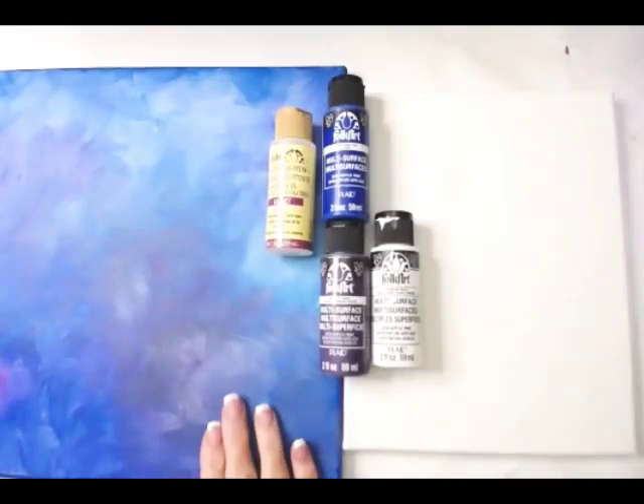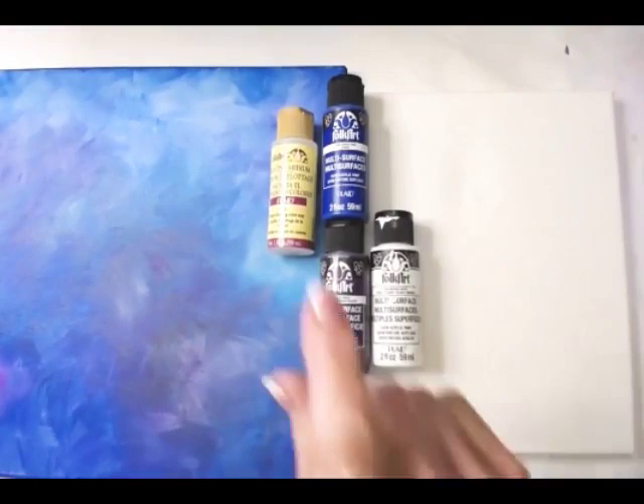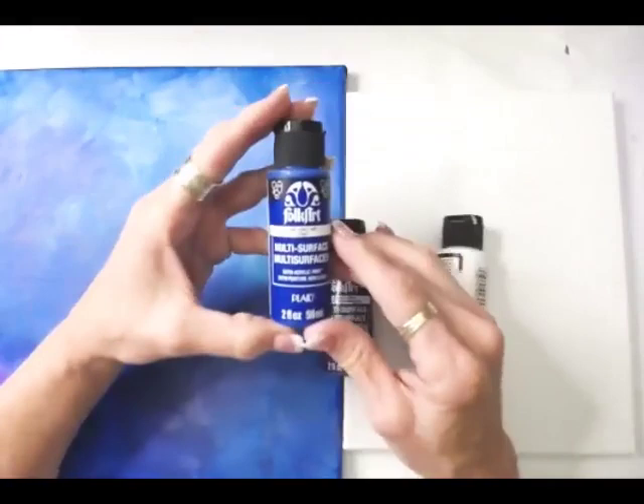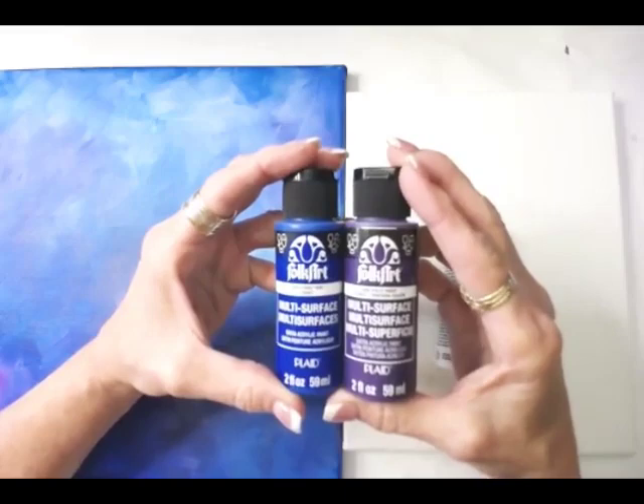This was a 12 by 12. I'm going to use an 8 by 10 just to get the technique down for you. We're using some floating medium — we might use that just a little bit. And that comes in a couple of different looking bottles; that's the older bottle. And then we're using multi-surface paint.